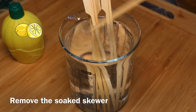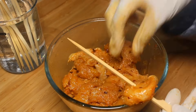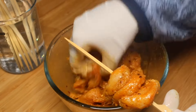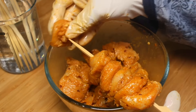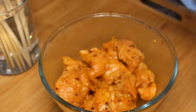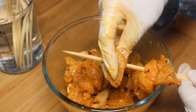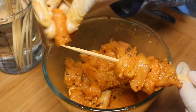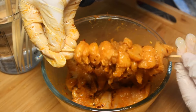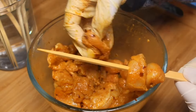Remove the soaked skewers from the water and thread the skewer through the chicken. Arrange 5 to 6 pieces on each skewer. The first skewer is ready — place it in a dish. Repeat the same procedure, arranging pieces one by one onto all the other skewers.